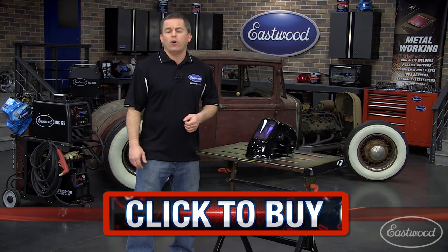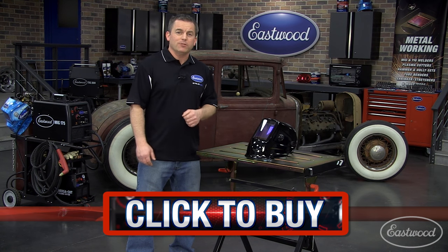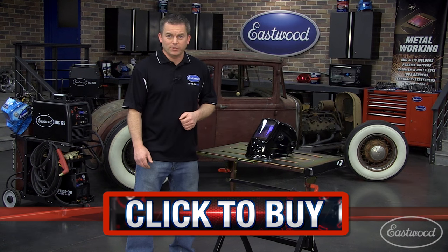For the features you need, get the Eastwood extra large view auto darkening welding helmet and you'll be able to see and do more than ever. Click the button to visit eastwood.com and get yours today.